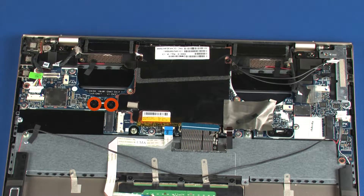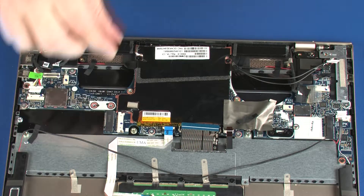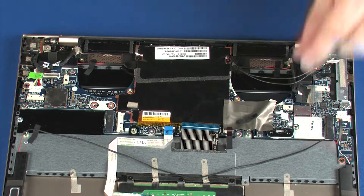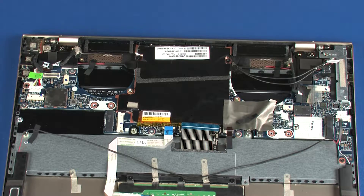Remove the two 3 mm P1 Phillips-head screws that secure the left plastic bracket to the system board. Lift the left plastic bracket off of the system board and remove. Remove the two 3 mm P1 Phillips-head screws that secure the right plastic bracket to the system board. Lift the right plastic bracket off of the system board and remove.